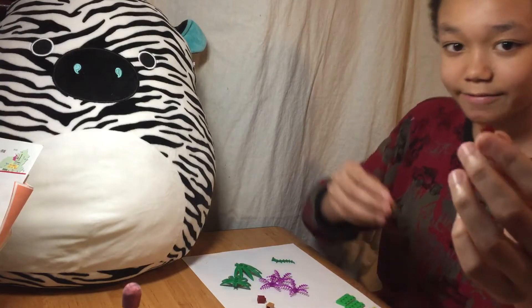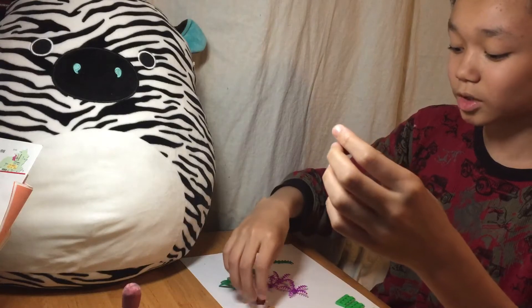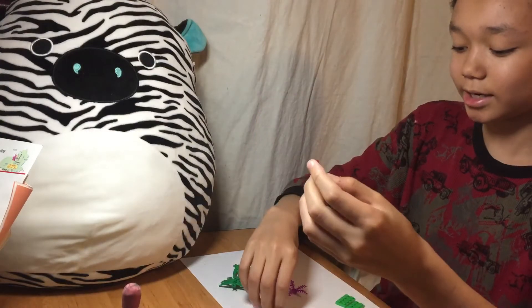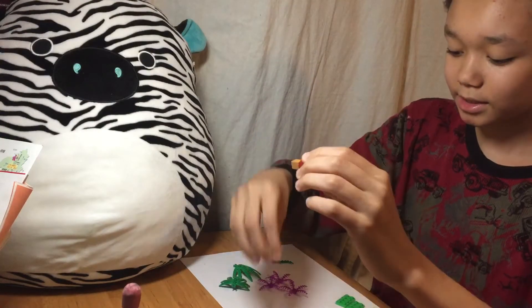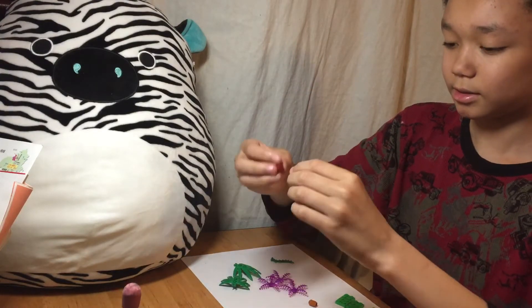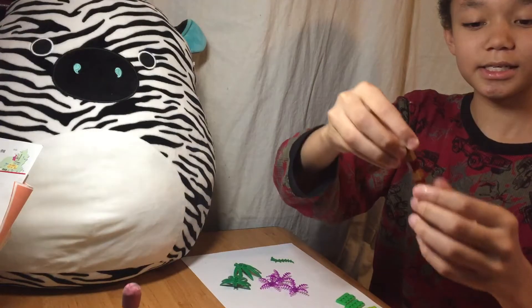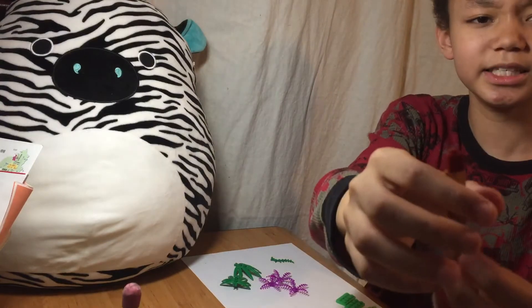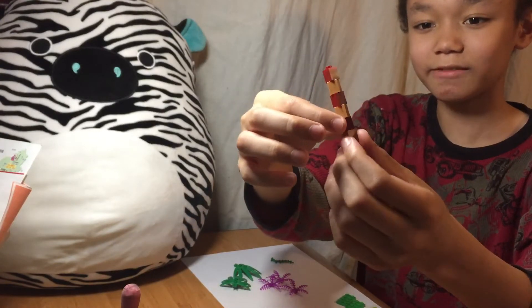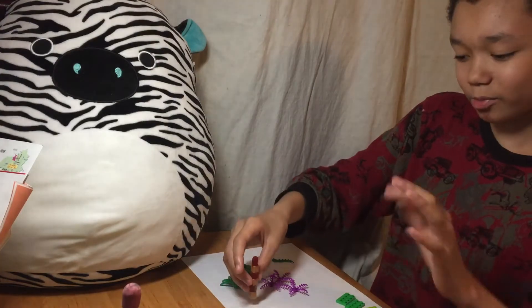We're going to have these two different colors. I suggest that you use brown, dark red, or dark brown — any kind of brown for the trunk. So we're just going to put it like this. Brown. Brown. Dark red. This is going to be the trunk. As you can see, I kind of turned each piece instead of making it all one straight line, just to make it look a little more abstract.